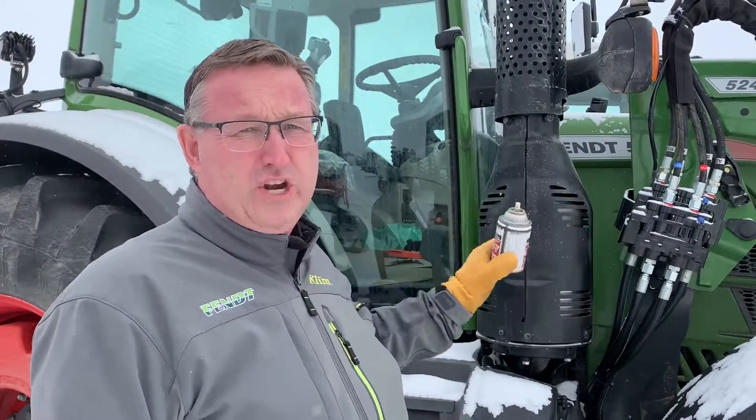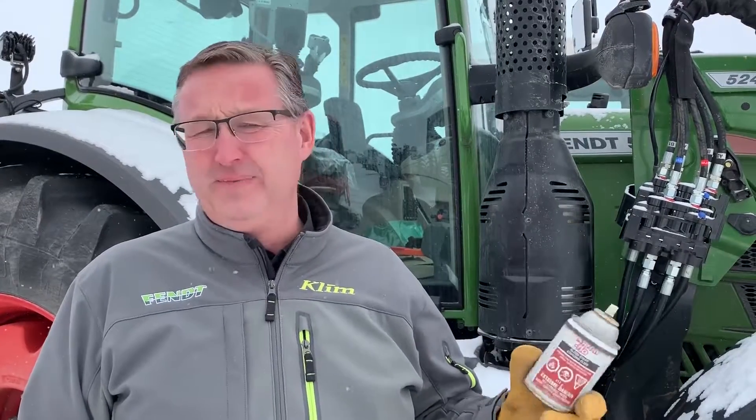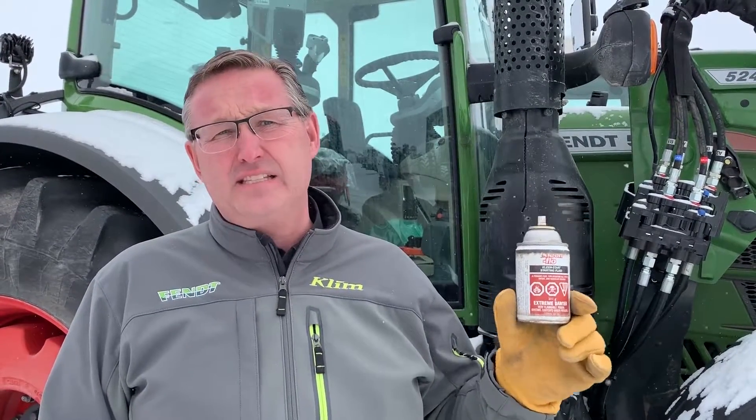Hi everyone, it's Shane from Hanlon's again for another Maintenance Monday. We're shooting this on a frosty Friday — it's about minus 25. What we're going to talk about today is our good old friend ether with newer tractors. We've had lots of guys ask the last few days because tractors are sitting outside and it's cold and things are sluggish.